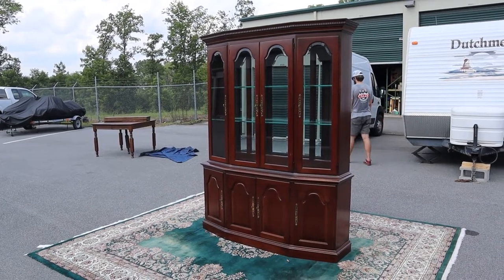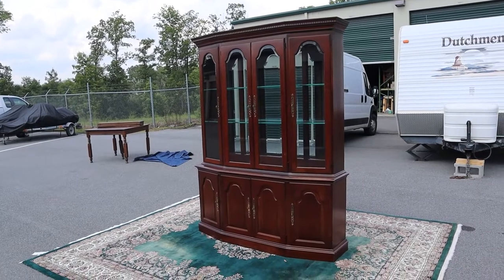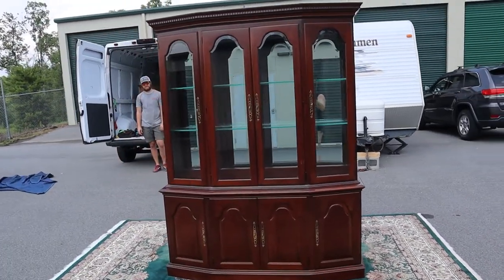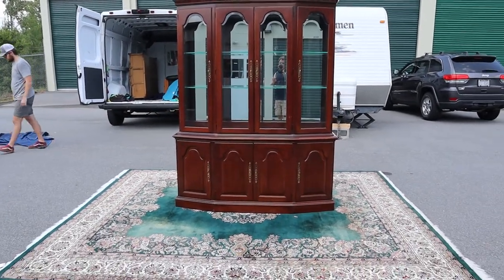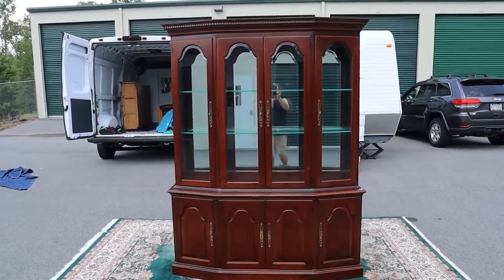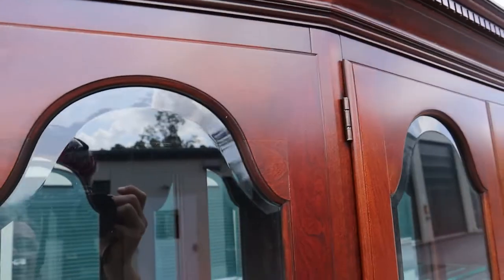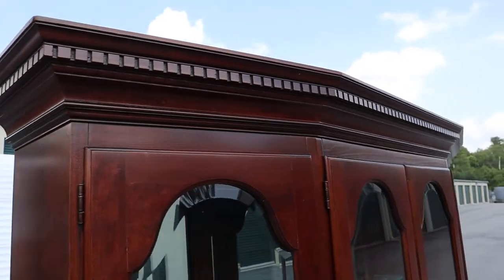I've always loved this style of China cabinet — they're not too big, not too small, they've got a nice shape and look amazing. This one is solid cherry from Pennsylvania House, and when I say solid cherry, I mean there are no veneers in the construction. There are four upper cabinet doors, and look at the arch — it's got beveled glass and a little dental detail up top on the crown.